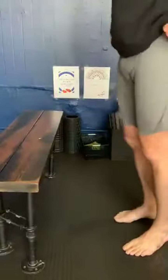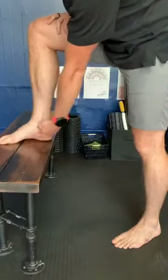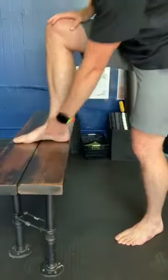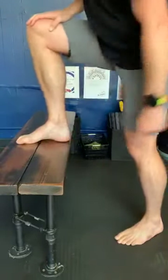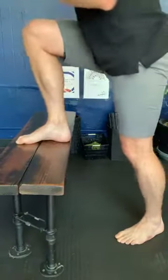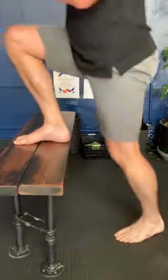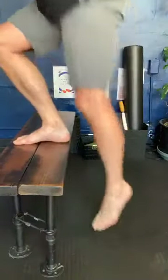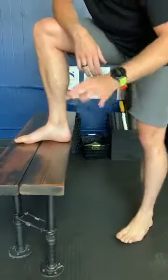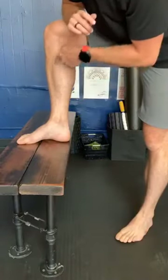Once the RDL feels solid, progress to step-ups. Engage the arch, create that lift, then push through equal pressure with your big toe and your heel as you go through a single-leg step-up, and control all the way back down. Keep that arch engaged as you push up and then control back down.